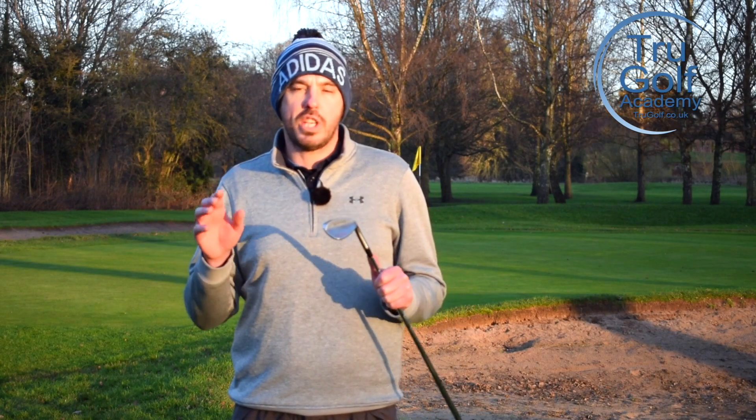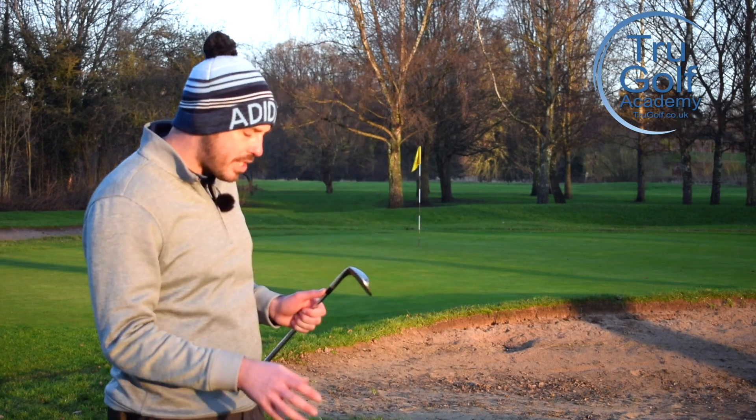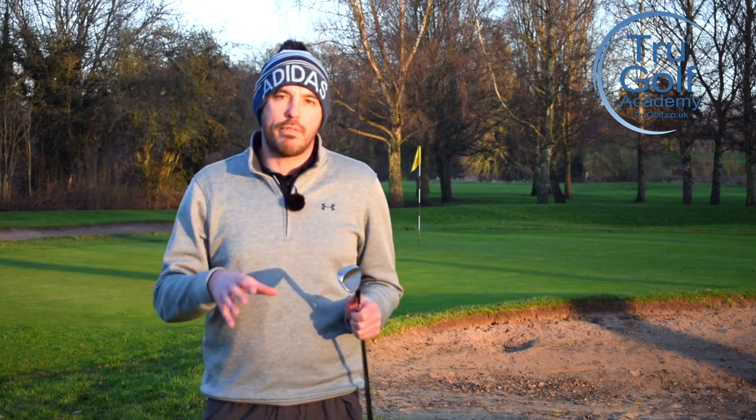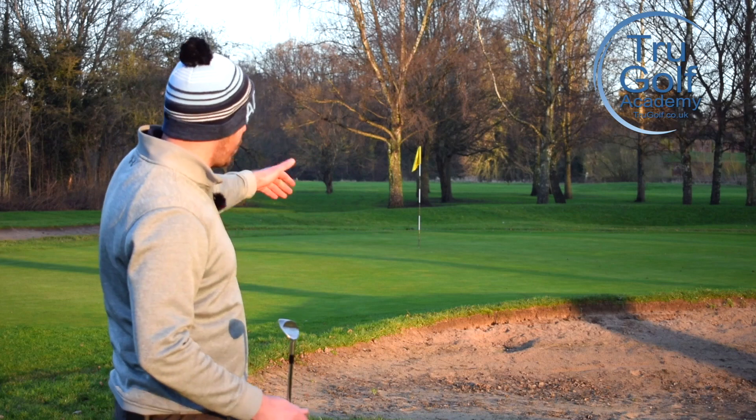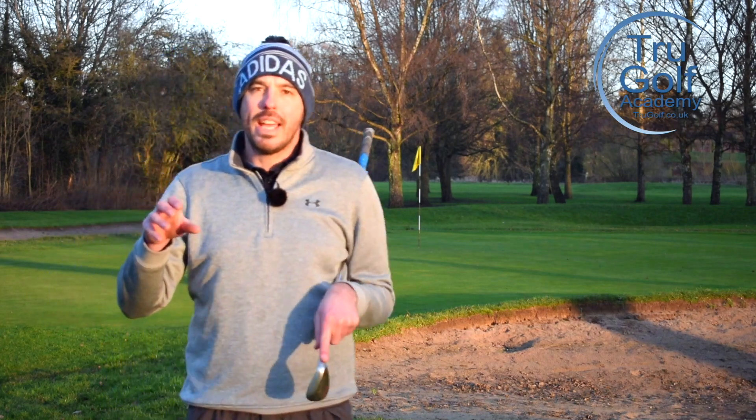In today's video we're going to be focusing on sharpening up your short game when you're facing these short greenside pitches, especially from lush lies - soft lush lies in the winter. What do so many golfers do? Catch the ground heavy, leave the ball short in the bunker. Today's video is going to make sure you never do that again.